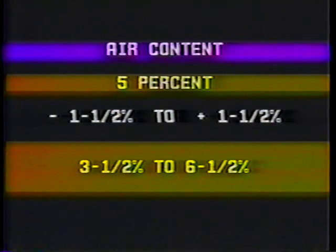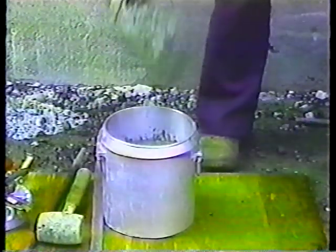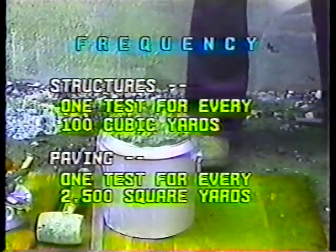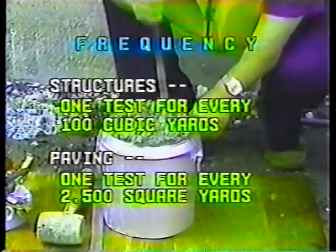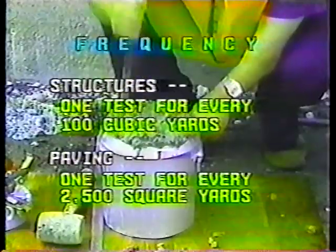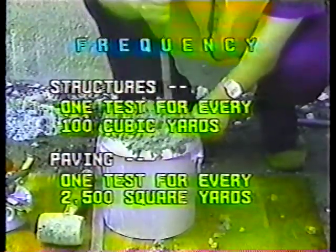In Washington, the specifications call for an air content of five percent by volume and accept results from one and a half percent below that to one and a half percent above — in other words, three and a half to six and a half percent. Air content tests are just as important as the other tests and checks made to determine if the concrete is acceptable. For structures, one test for every 100 cubic yards; for paving, one test for every 2,500 square yards. But anytime you suspect low or high air content, run another test.